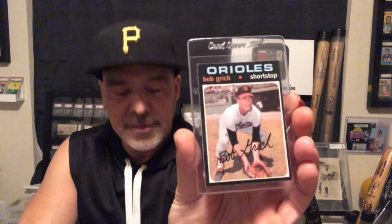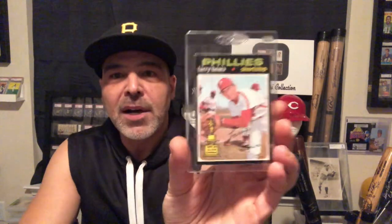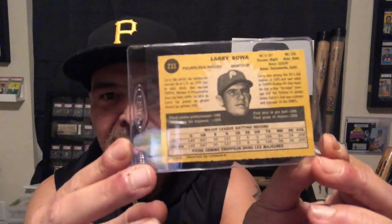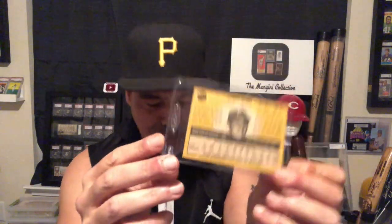And before we move on, I have a bunch of O-Pee-Chees from this year. Got the Bobby Grich rookie card. Larry Bowa. And what's interesting about the O-Pee-Chees from this year that's different than other years is they have a totally different back with a player photo on them. These backs are so much nicer than the regular ones, I think.